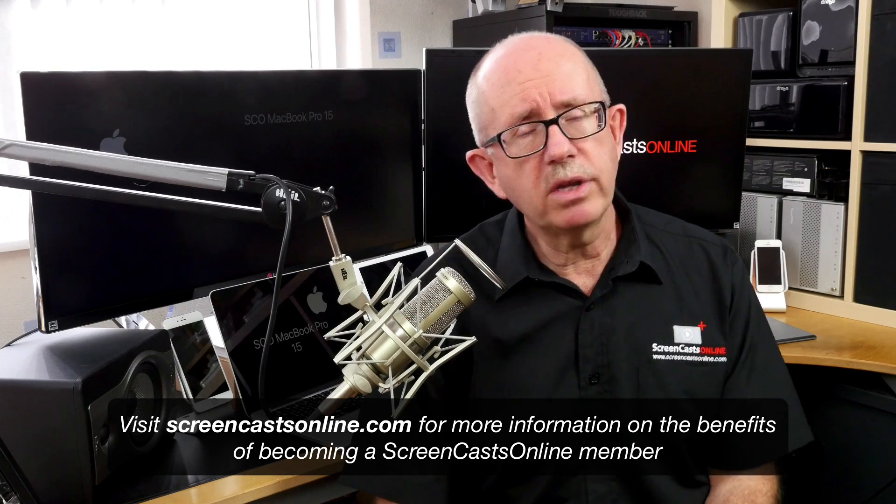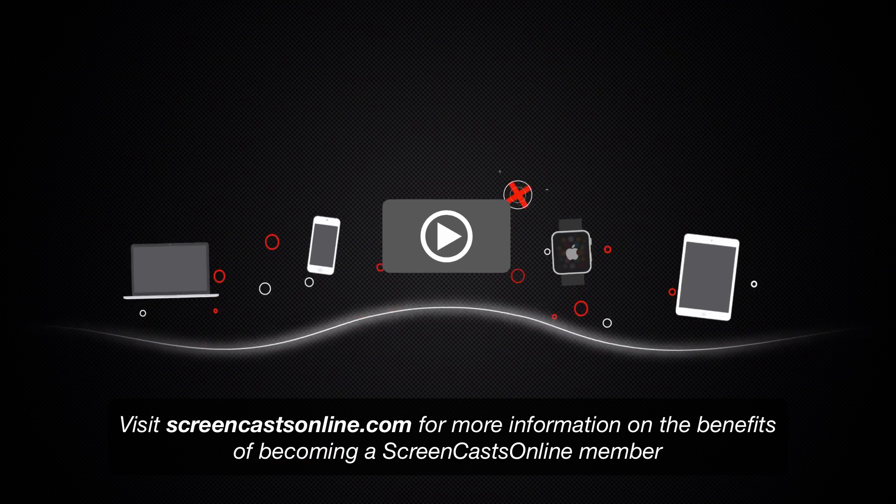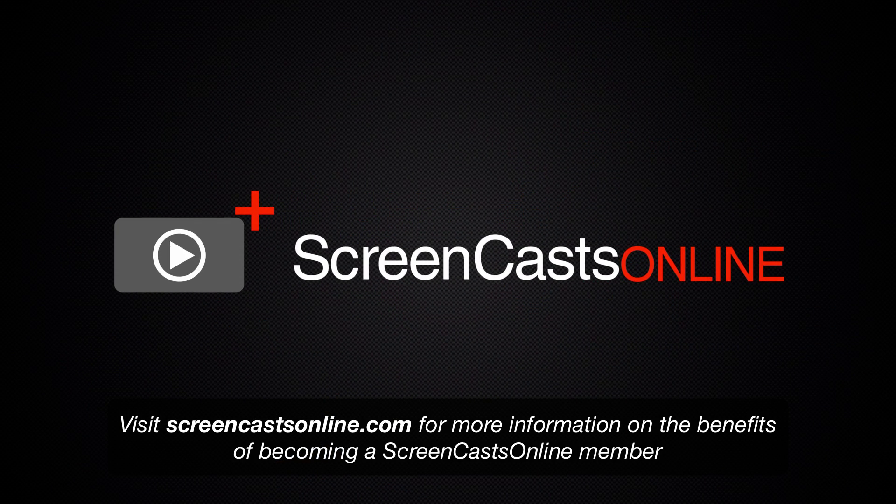That's it for this week. I'll be back next week with another tip, so I'll speak to you then. I'll see you then.